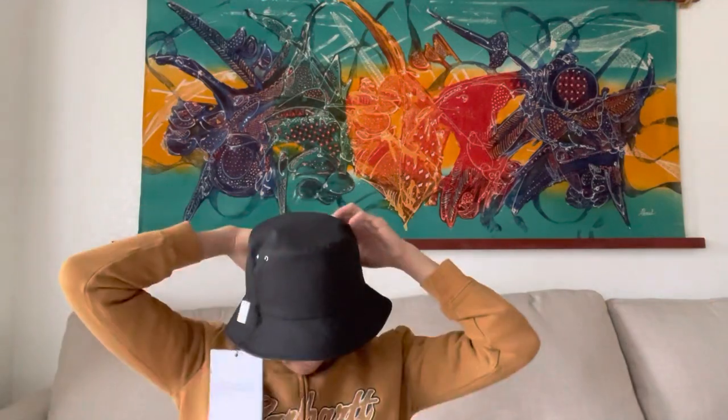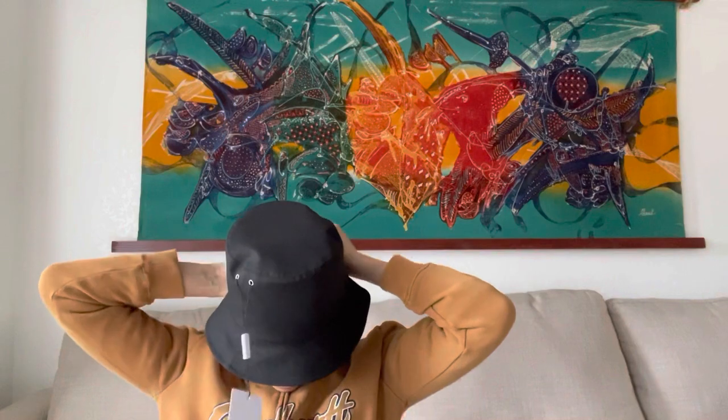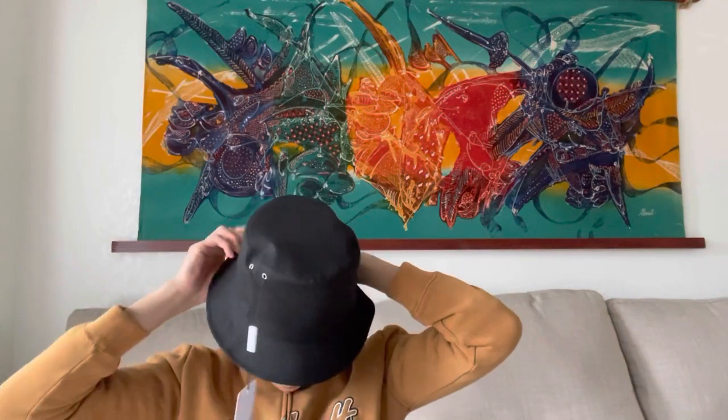Yeah, this is the black one. It's a little bit too big for me. Maybe next time if I order, I'm going to order the 56 — this is 57, it's medium. I don't know, it's my first time ordering a hat online. See? I'm cool now. What do you think, guys? You look cool?